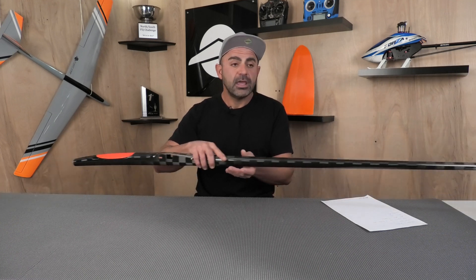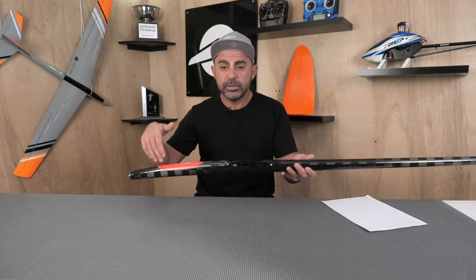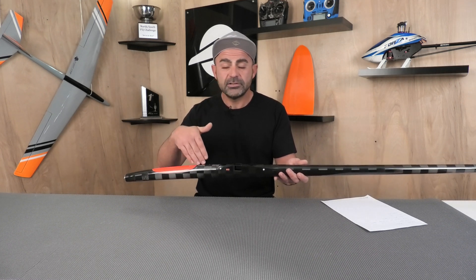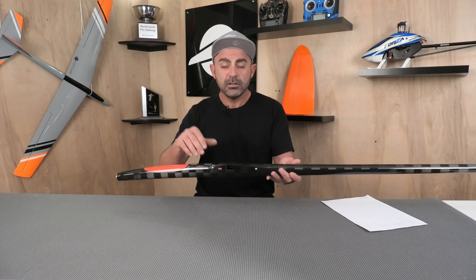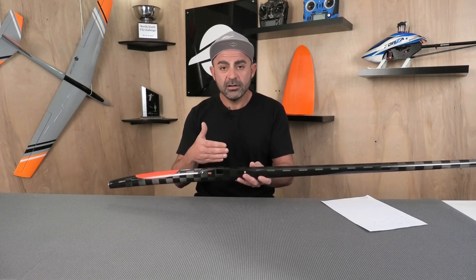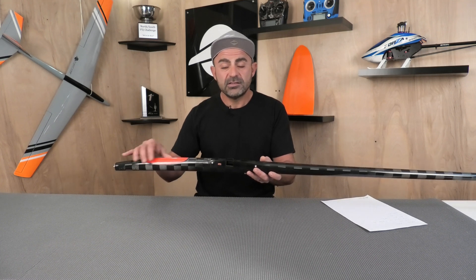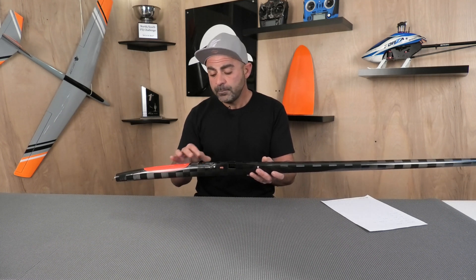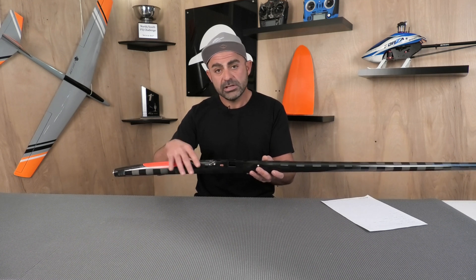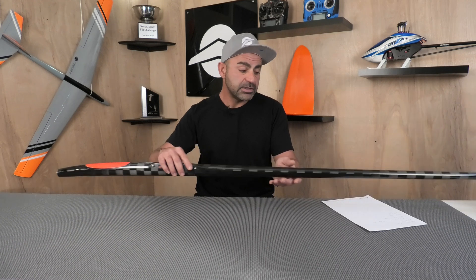After the wings were done, I put the wings on the fuselage and dropped in the components: motor, speed control, servos, battery, receiver, and an altitude device — an Altus in this case. I put everything on my CG machine to get an idea of where the CG is from the start and whether I needed to move things around to get it closer to where I wanted. In this case, I did move the servo tray around a little to get the CG close to where I thought it should be.